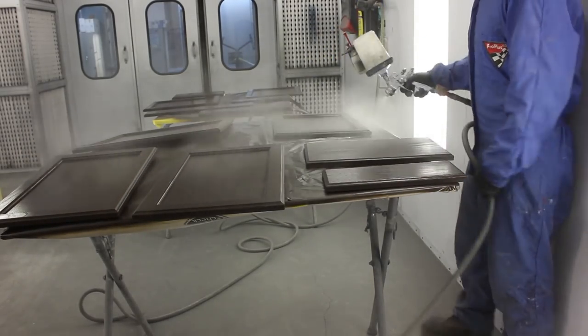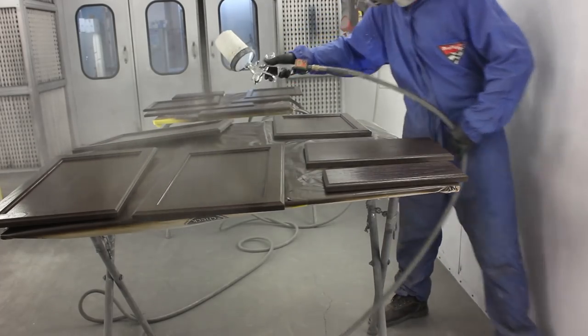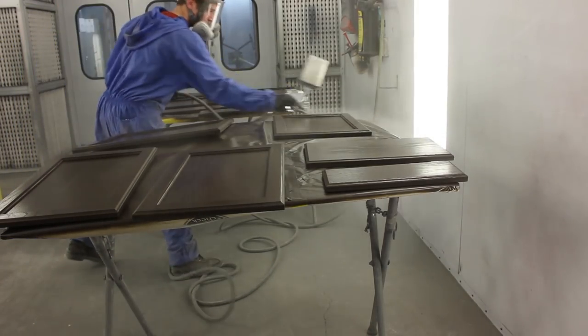I've got to paint the outside of these first with the flat clear, then flip them over after they've dried so I can do the insides of the doors. So it's a bit of a multi-step process with these things.